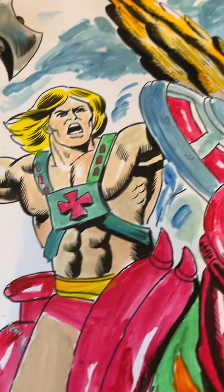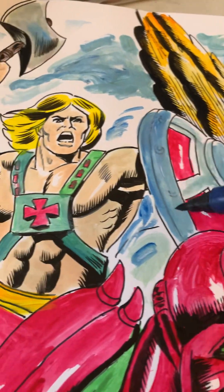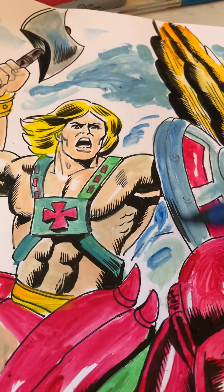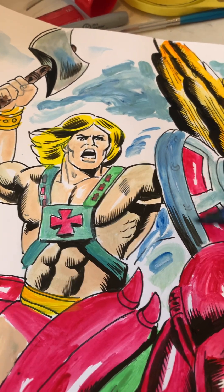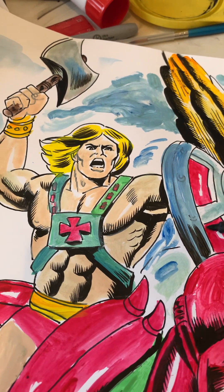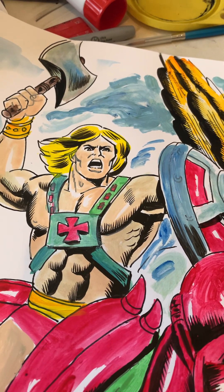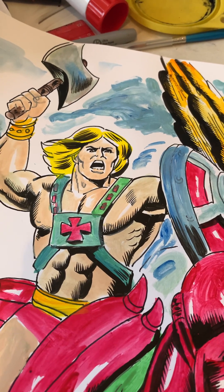And if you want to buy this drawing, it's going to be one hundred dollars plus ten dollars postage. So the drawing is going to be for sale if you want it. Or if it doesn't sell, it'll be sold at one of the comic conventions, like Terrific Con, that I'll be attending. If you're a fan of He-Man, you might want to pick this up — I don't draw him too often. A lot of people like how I draw He-Man, by the way — I've done quite a few commissions.